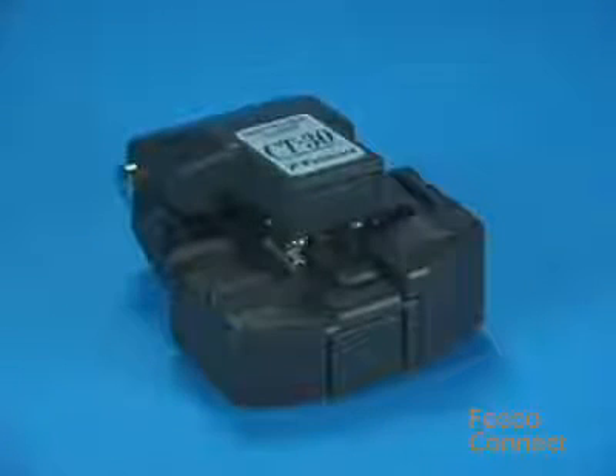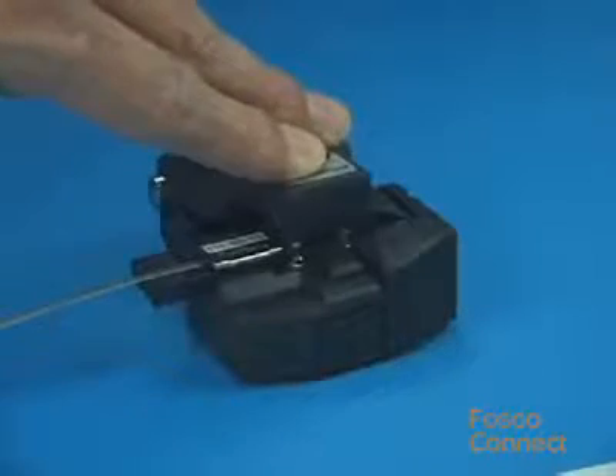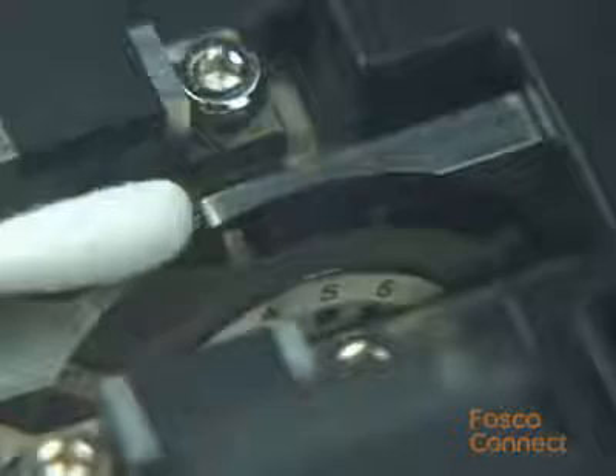Fiber end-face quality will degrade if using the CT-30 cleaver with a worn or damaged blade, even if the blade is cleaned regularly. After using the CT-30 for 1,000 fiber cleaves on each of the 16 blade positions, the blade on the CT-30 should be raised to the next highest position.